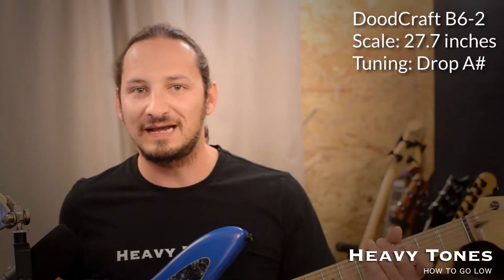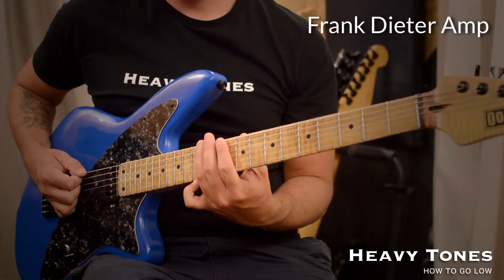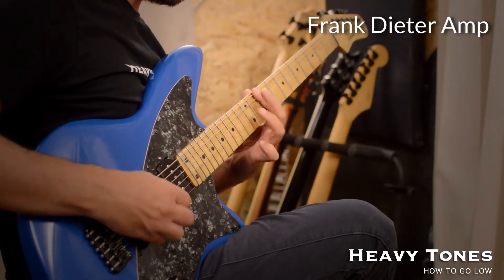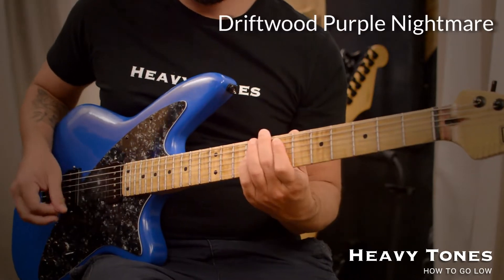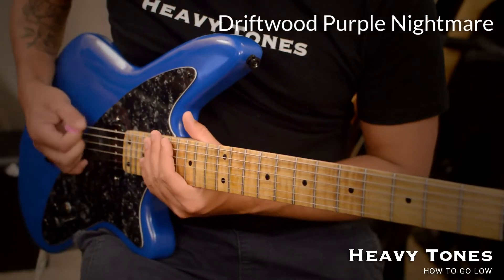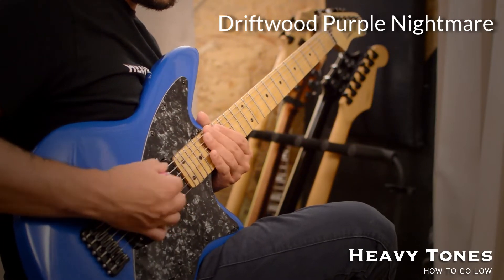For this playthrough I'm using my custom Dudecraft B6 II. It's a baritone with a 27.7 inch scale length, and it's tuned to drop A sharp.